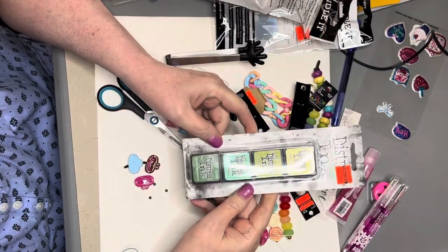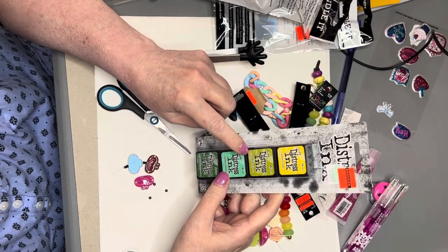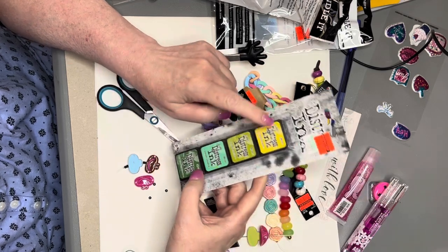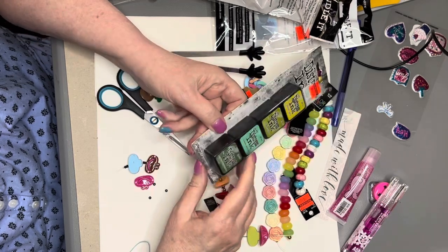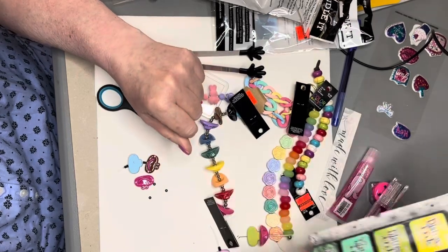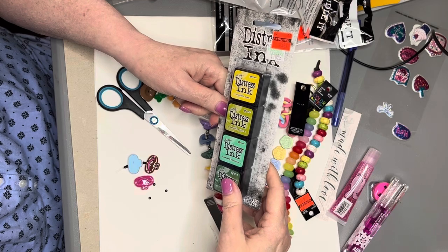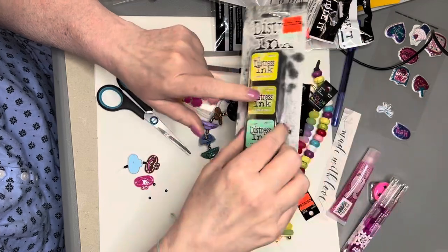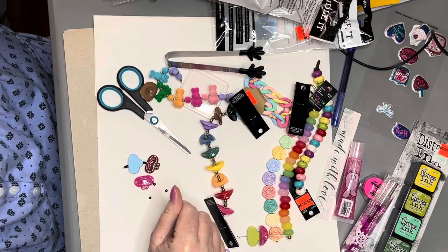I got these inks: mustard seed, crushed olive, cracked pistachio, and rustic wilderness. I'm not sure if I have these or not. If I do, I'll just give them away. They were only half off — they were $10.99 and I got them for $5.49. That's expensive for an ink pad, in my opinion.